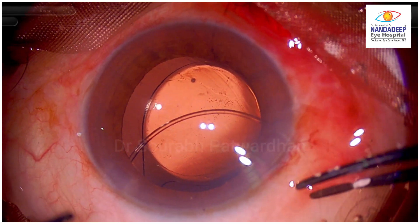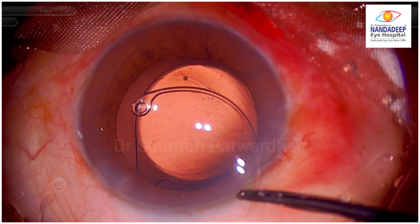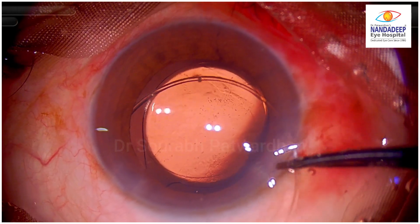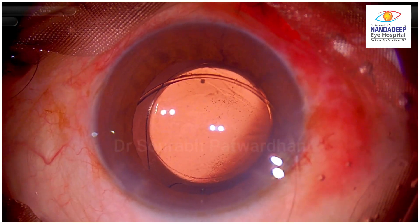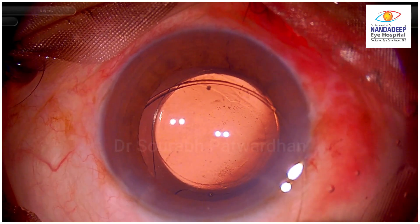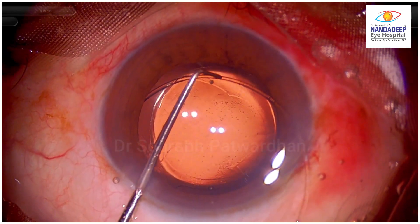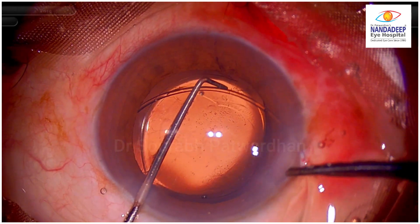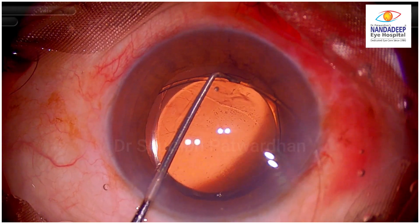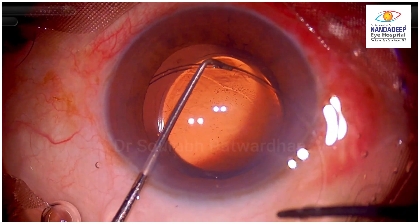Now watch how I insert it into the bag. First, a little bit of vertical pulling of the CTR so the eyelet which is inside goes into the bag. After that, try to push in the CTR carefully. I would like to use a longer Sinski dialer to make sure that the CTR is well directed. Watch how the Sinski is being used here — it is guiding the CTR into the bag, pulling the CTR towards the center a bit so that the CTR is guided right into the bag.